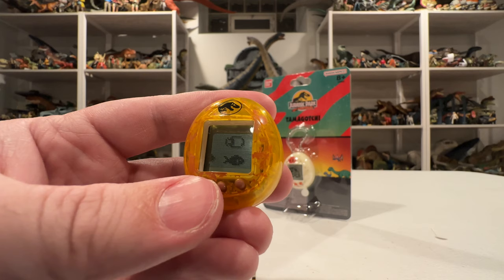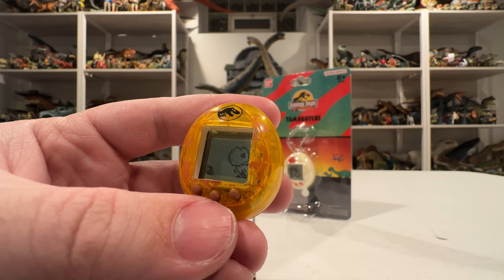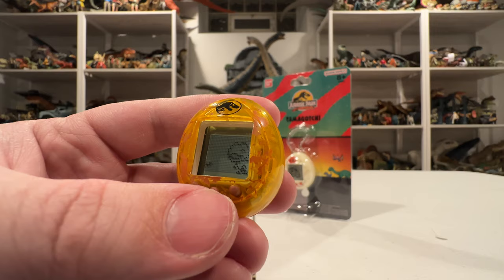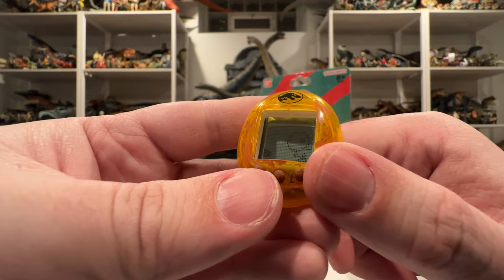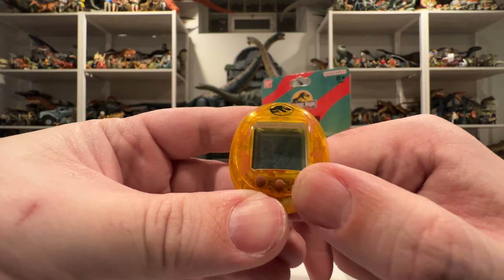I'll feed him another fish to get him happy. This is basically what these games are — taking care of your animal. I'll feed him some meat too; he'll just keep eating until he's full. It's pretty basic, like a pet simulator, which is what these always were. We'll feed him one more fish and see what else he can do. If we back out of this, he's just happy as can be.